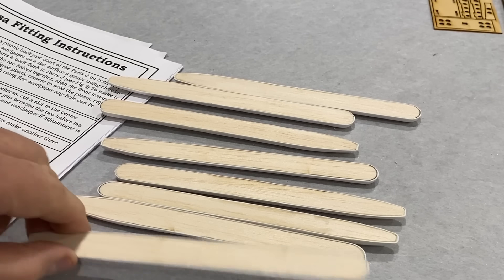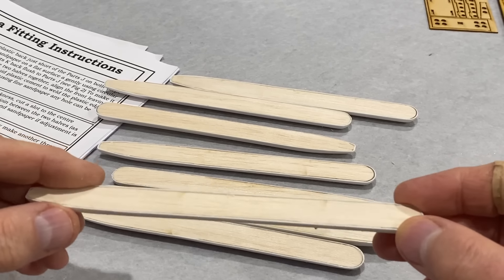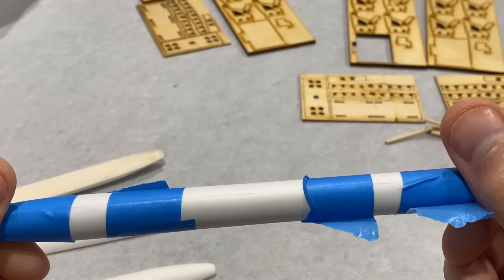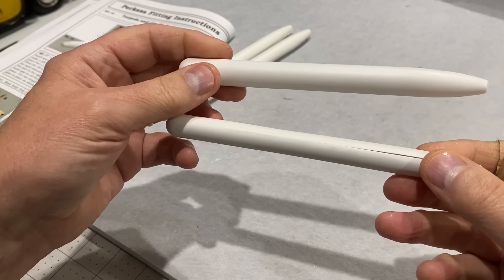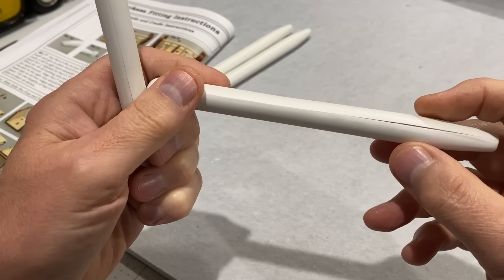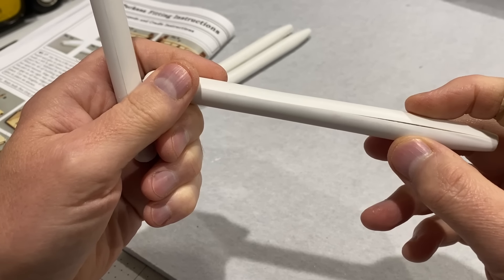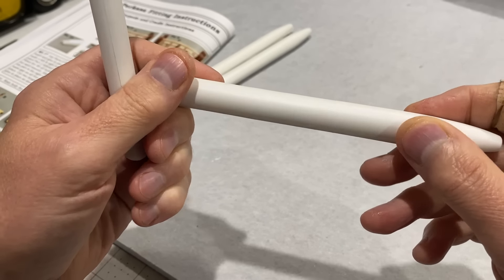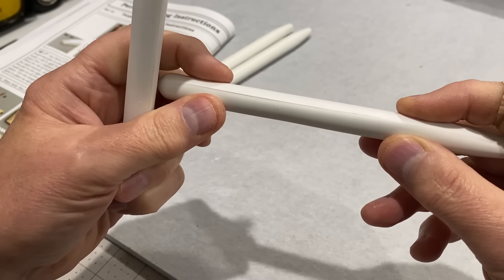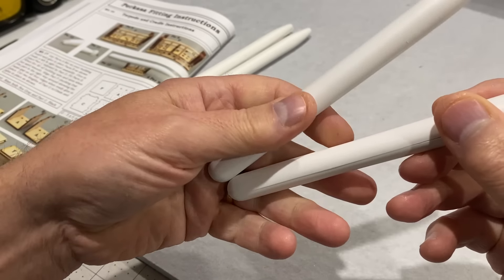I've got these torpedo halves sanded down and now they just need gluing together. These are the torpedoes — still a little bit of work to do. You can see there's still some gaps on some of these and I'm going to try and stick them together with polystyrene glue. Then they might need a bit of filling and sanding, but they look pretty good.